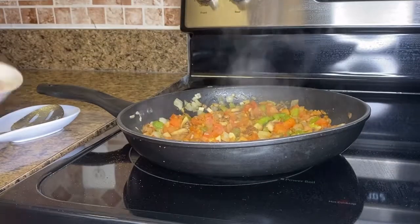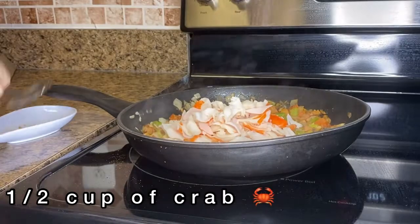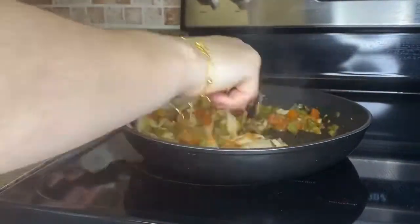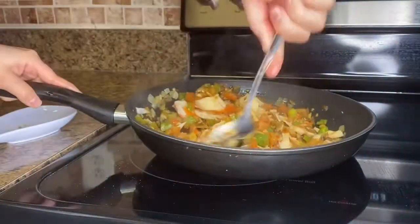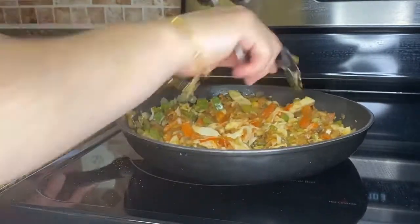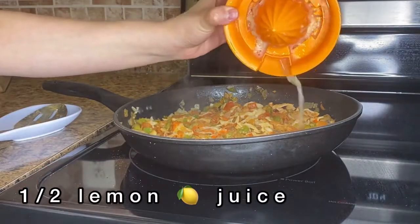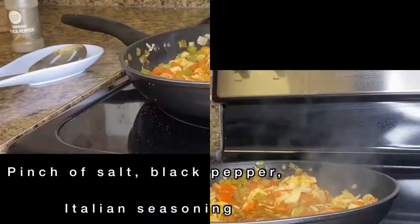Now I'm going to add half a cup of crab. The crab I'm using is already cooked and I got it from Costco. I'm adding it all together so I can get all the flavors to mix, and so the crab takes on that curry taste.